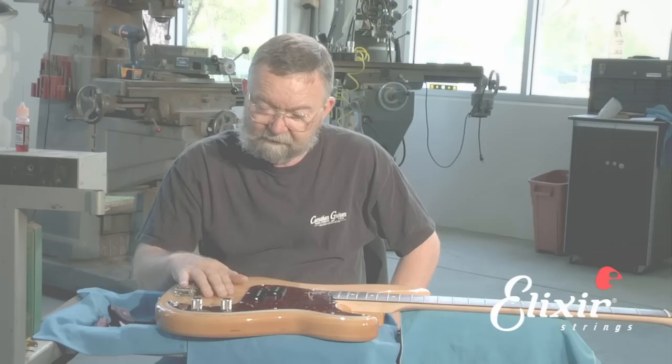If you'd like to learn more about working on your guitar, you can get my book, Teach Yourself Guitar Repair and Maintenance on Alfred Publishing.